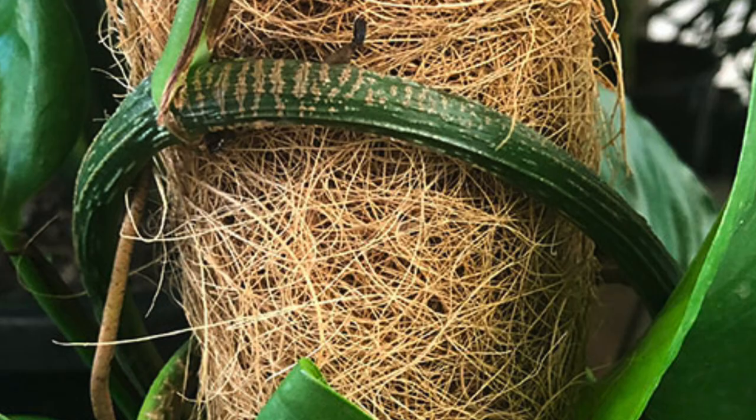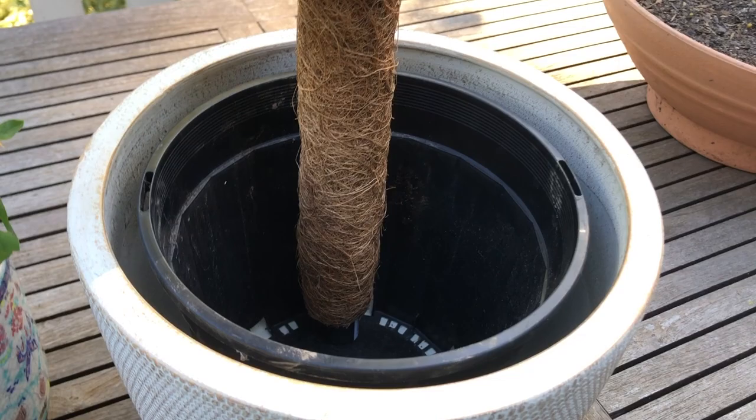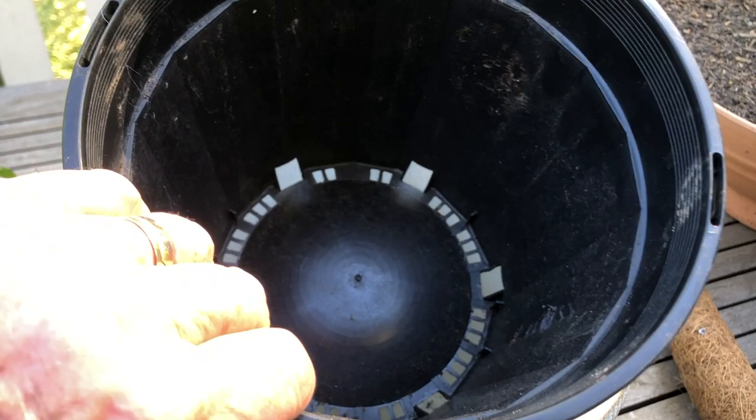We've removed the plant to the great outdoors and we're going to repot this plant into a larger pot that we can use a totem pole in, and the adansonii is going to love climbing this. Let's take a look at the pot. You'll notice that this ceramic pot has another pot inside it — that's a nursery pot — and you can see from this angle that there are lots of really good drainage holes in that, and that's what we need.